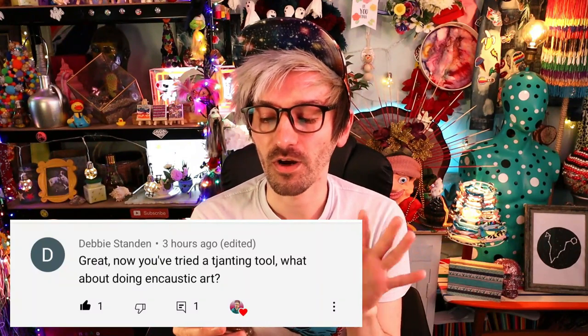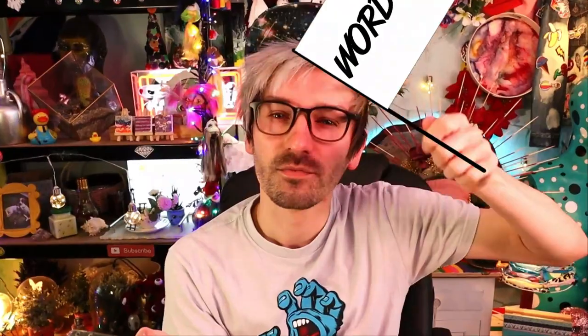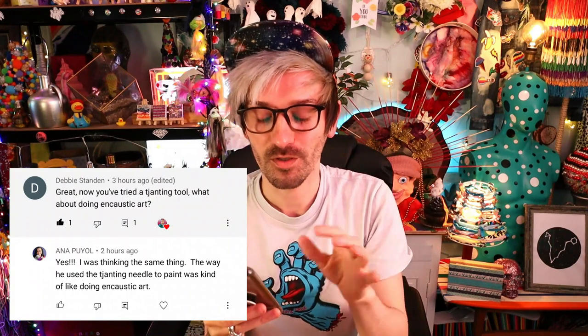Hello everyone and welcome back to another subscriber recommended video! Yeah, two in a row - I'm spoiling you rotten! You're welcome! So Debbie left a comment wanting me to try encaustic art based on when I did the chantin tool wax artwork. Anna also commented and wanted me to do encaustic art, so it's in high demand. I've never done it, but I'm willing to give it a try - let's get started!